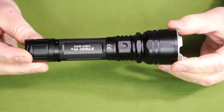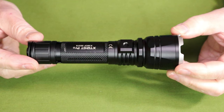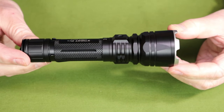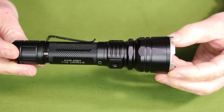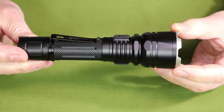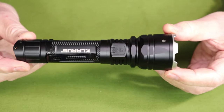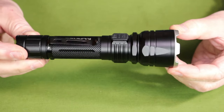Now let's go through the performance specifications. It has a turbo of 1600 lumens scheduled to last 2 hours and 45 minutes. It has a high setting of 500 lumens lasting 6 hours, a medium of 100 lumens lasting 27 hours, and a low of 10 lumens lasting 288 hours. It also has a strobe at 1600 lumens and an SOS at 100 lumens, an impact resistance rating of 1 meter drop, and a waterproof rating of IPX8.